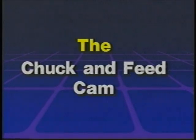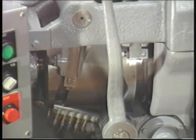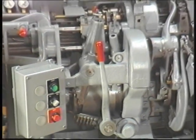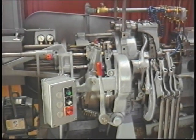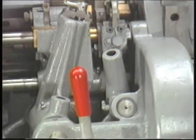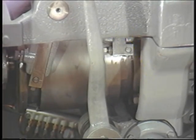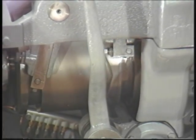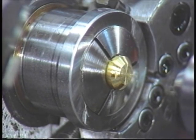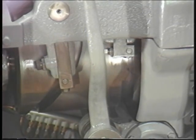The chuck and feed cam is located at the lower left front of the machine. The chuck and feed cam activates the chucking mechanism by means of the chuck opening lever and the closing lever, which is located behind the chuck and feed cam. The chucking mechanism opens and closes the chuck. The chuck and feed cam also moves the feed lever back and forth to correspond with the chuck's opening and closing.